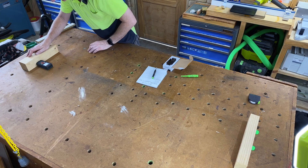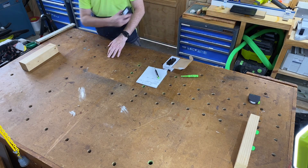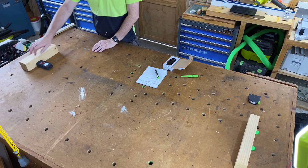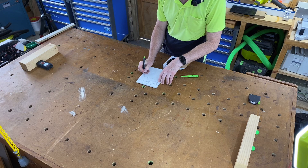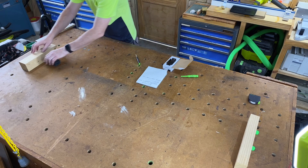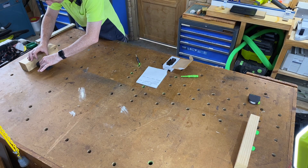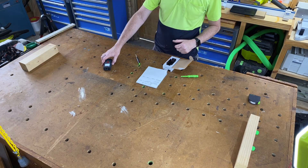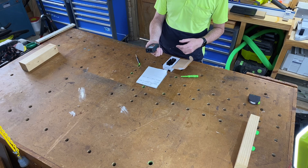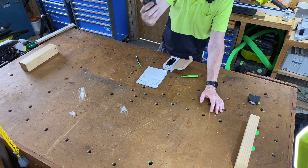Measurement number two: 1.484. 1.484. Let's do a third: 1.485. That millimeter seems to be due to the cushioning in the back — we've got a rubber coating. Let's try again — no, 1.485 that time. It's giving a fairly consistent 1.485. One of the great things about this is you can see all the previous readings as you step through, which is quite handy.